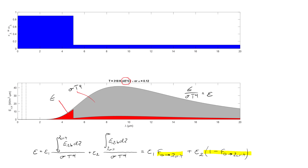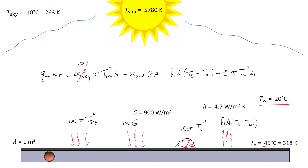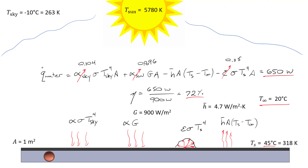With the solar collector temperature at 45°C, we find its emissivity is equal to 0.12. Going back to the original problem: alpha_sky ≈ 0.104, alpha_sun ≈ 0.896, and the emissivity from the solar collector is 0.115. Plugging in all of these numbers, the heat added to the water is about 650 watts. Since 900 watts of solar energy is delivered to the surface, the efficiency is 650 divided by 900, equal to 72% — so 72% of the sunlight is being delivered to the water.